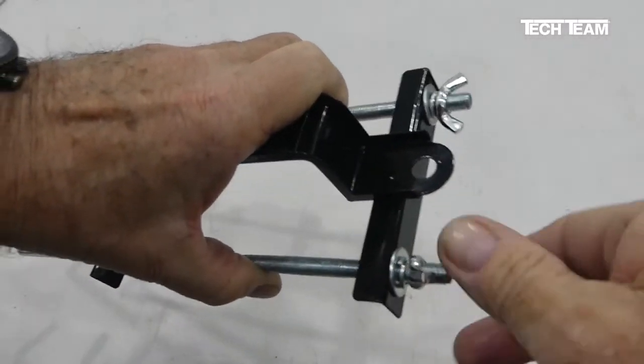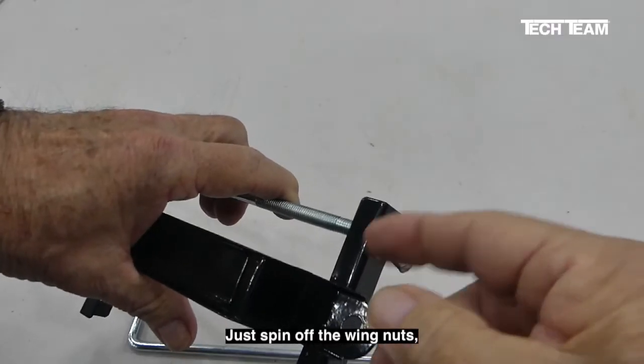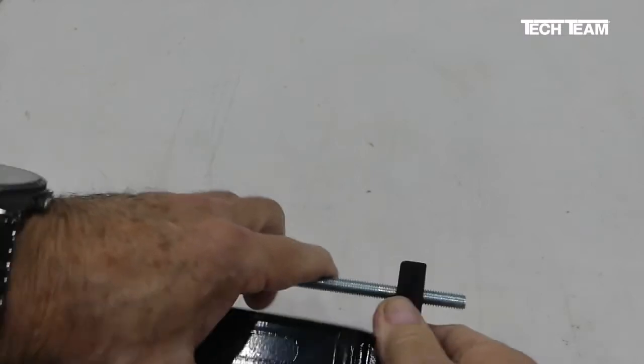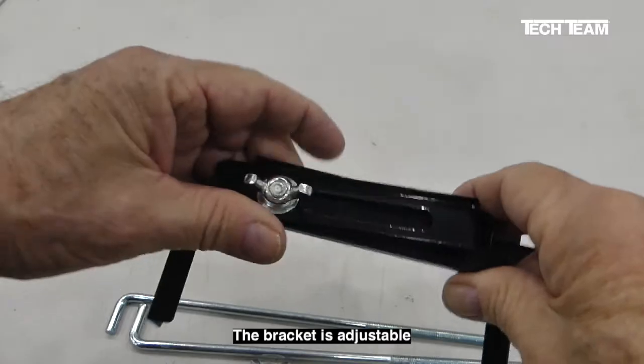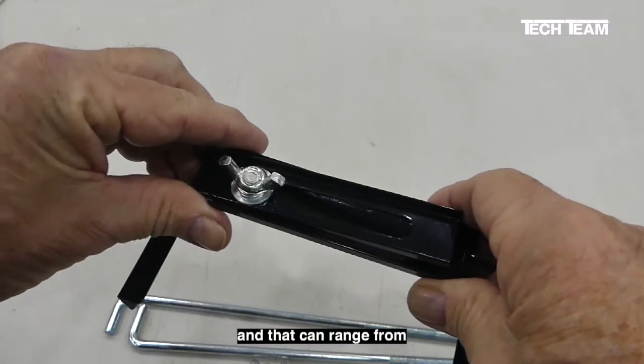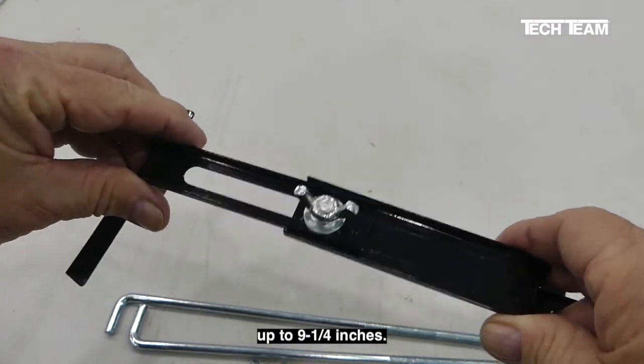First thing you need to do is to disconnect the J-bolts from the bracket — just spin off the wing nuts, take your washers off, and pull the bolt out of the bracket. The bracket is adjustable, and that can range from 6 and 5/8 inches up to 9 and a quarter inches.